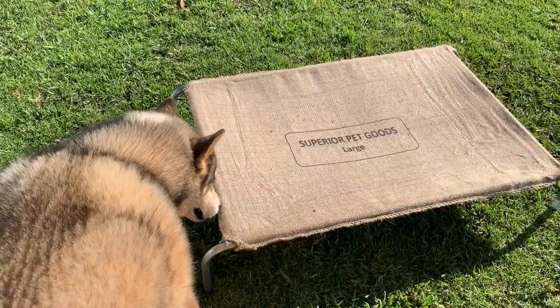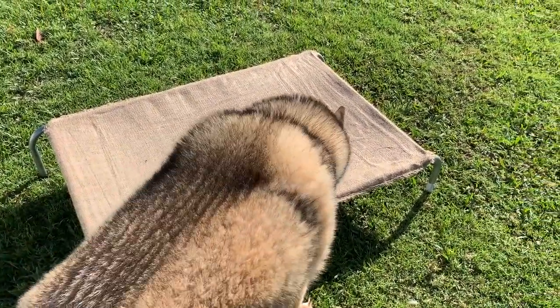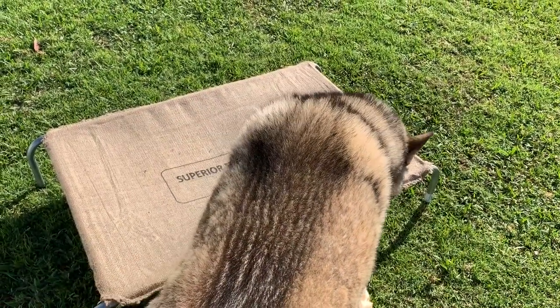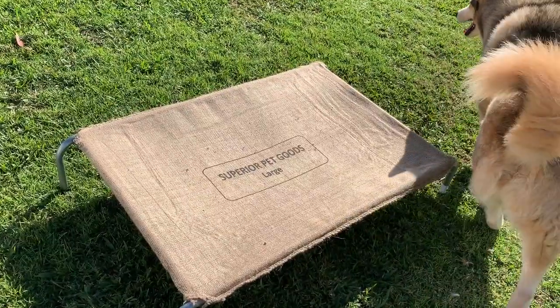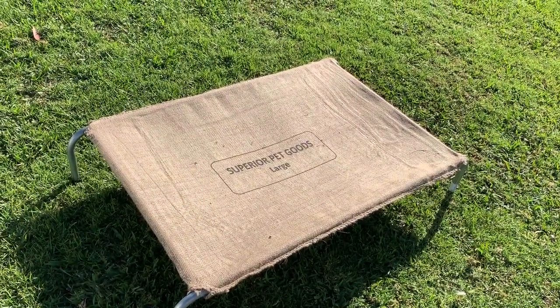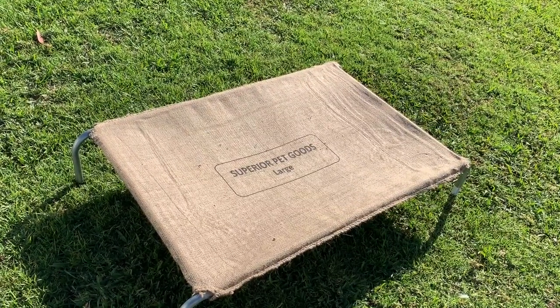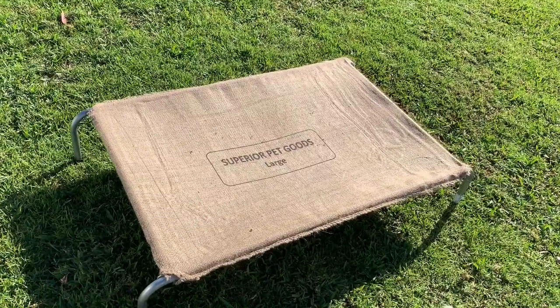He's already having a bit of a sniff around it. Now, I specifically bought these to fit our kennels. These are the large size and they're available in extra large and also medium and small, depending on the size of your dog.